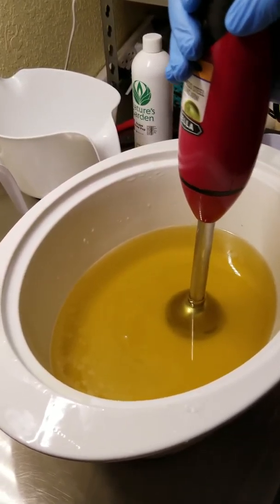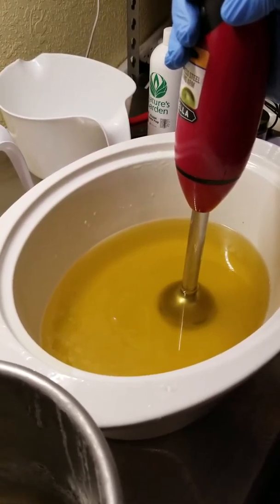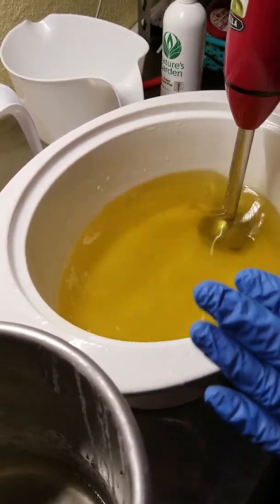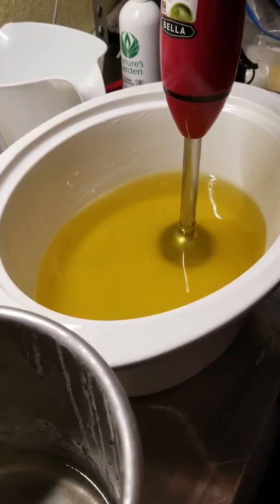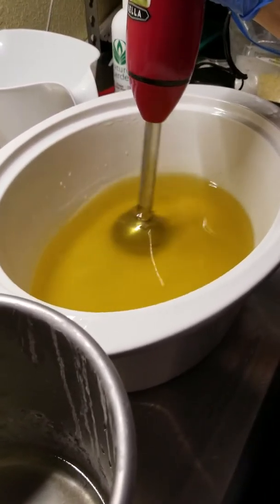Hey everybody, this is Dawn from Dinky Loves Bath and Body and I'm making another batch of Tina's Treasures. It's the soap I made in honor of my sister. She passed away this May and she loved purple, so I wanted to make a soap that honored her. I couldn't do her favorite scent because it turns brown and I didn't want a brown soap. I want a purple and white soap.